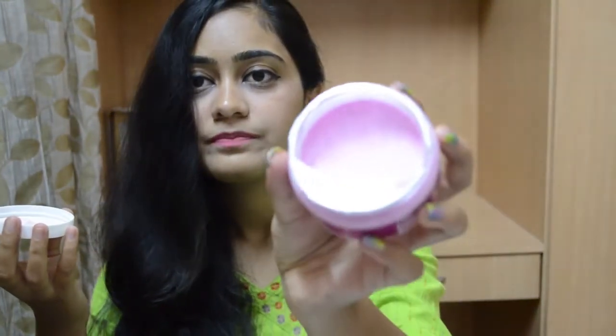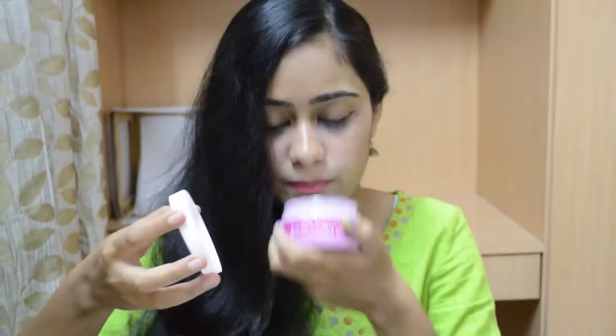The consistency of this scrub is like lava — a little thick but still flowy — and it has a very nice, sweetish sort of scent. The instructions say you need to massage this into your wet hands really well for a minute, wash it off, and then apply your favorite hand cream or lotion. The scrub itself is not too coarse nor too fine, it's just in between.